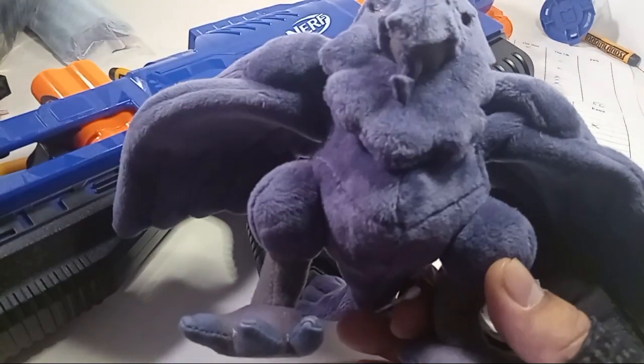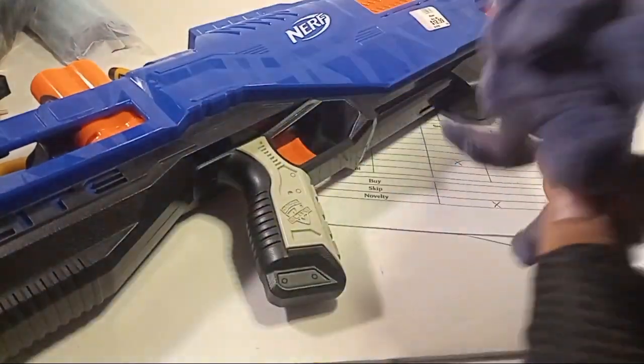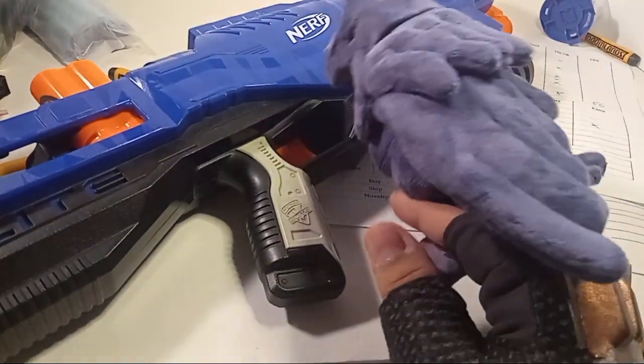Hello, ladies and gentlemen, it is I, the Copper Owl, bringing you another review on the Nerf trilogy.